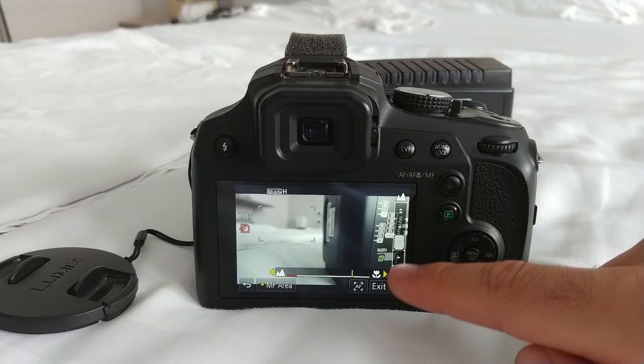Now this one is clear. Stop the recording and that's it — manual focus on the Panasonic FZ82. Thank you.